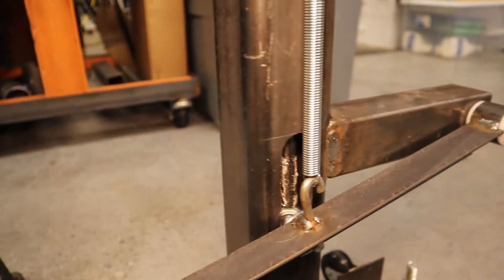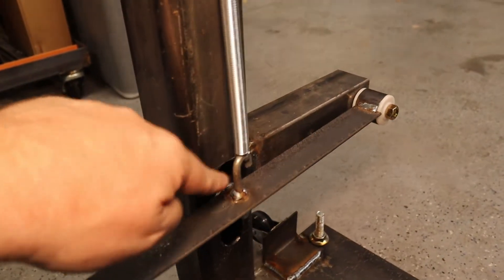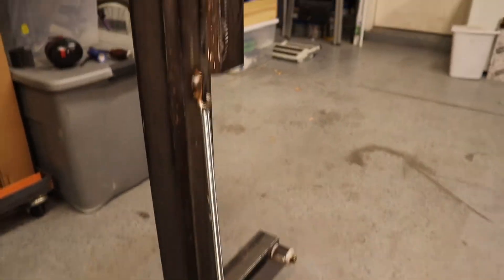There you can see the whole thing. Then I just took a piece of chain, cut it in half, and mounted this spring — just so I have a return for the foot pedal.